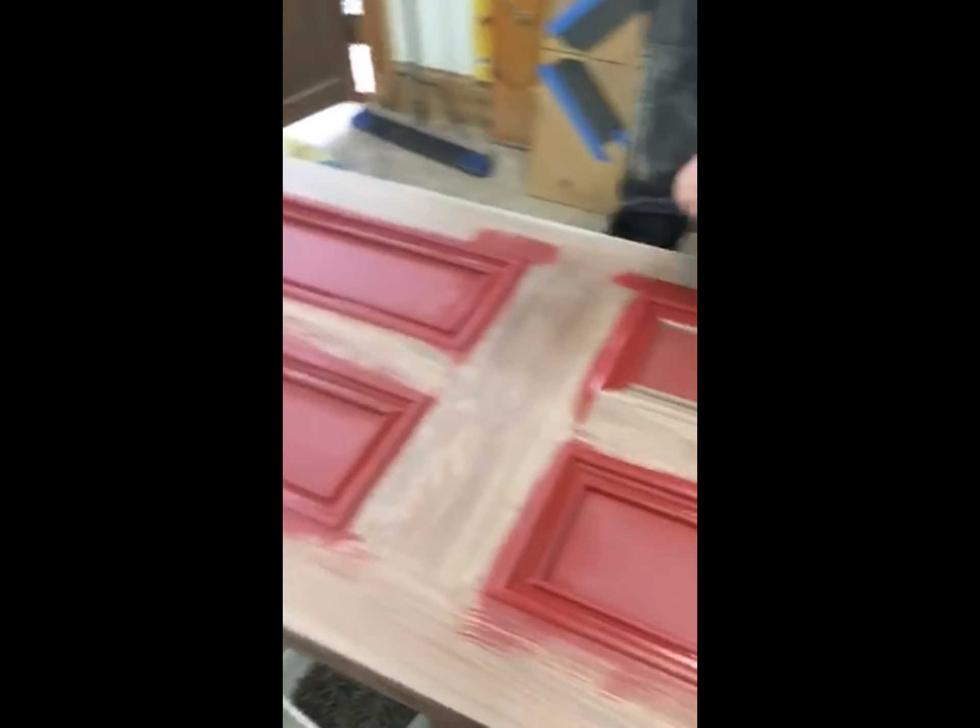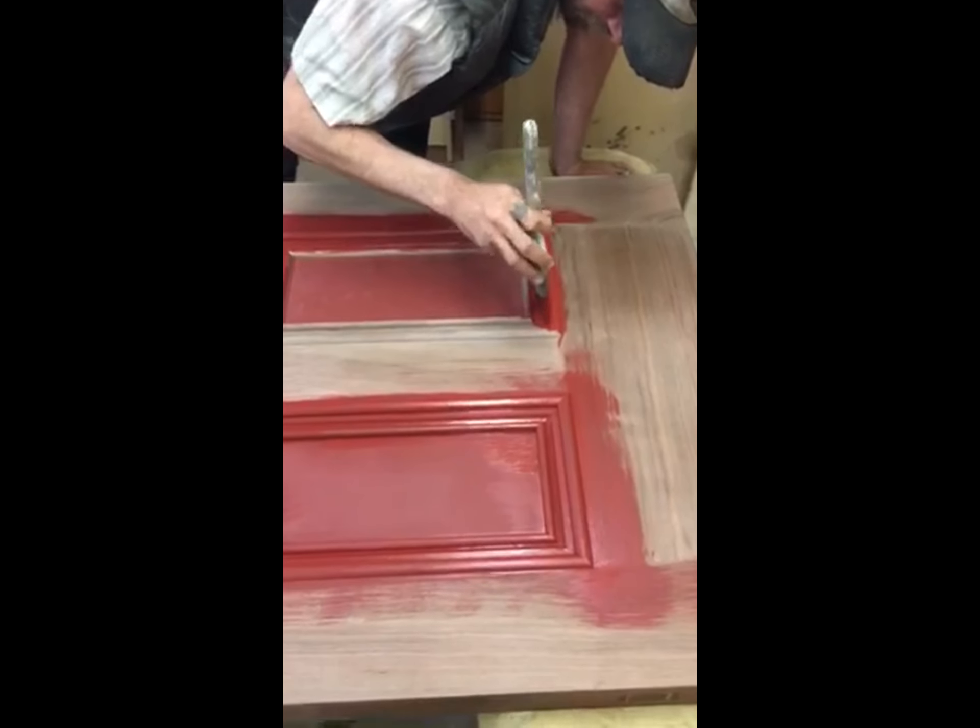The walnut door being painted red on the exterior side — the best way is lying flat.